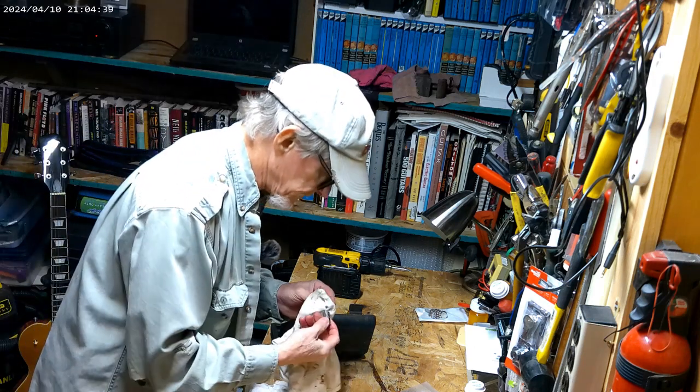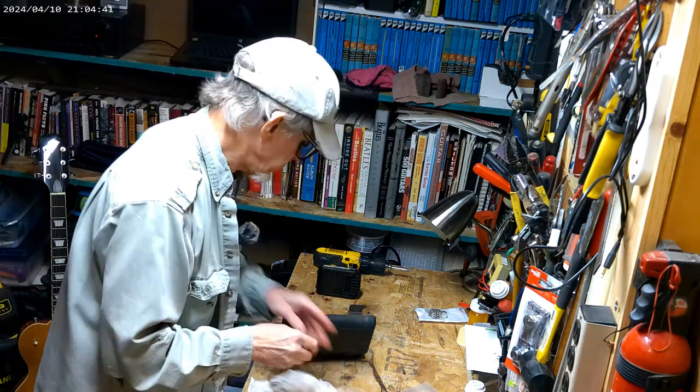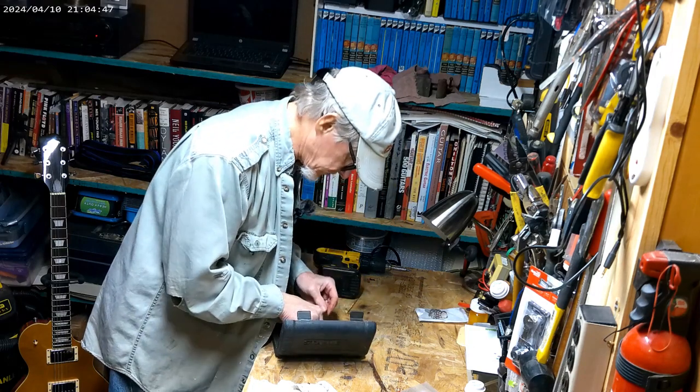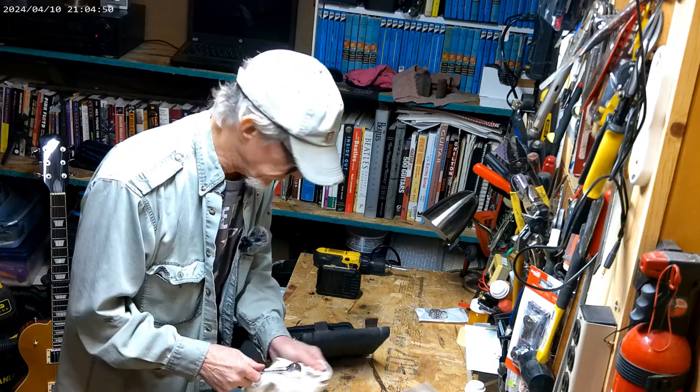Now clean up the sock a little bit. Always clean up your tools when you put them away — they'll last longer and serve you well if you take care of them.